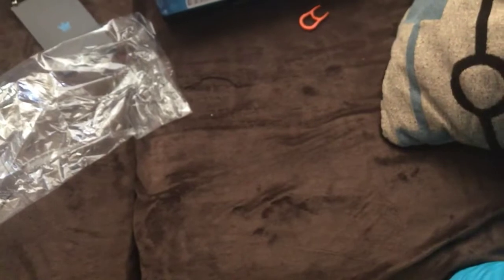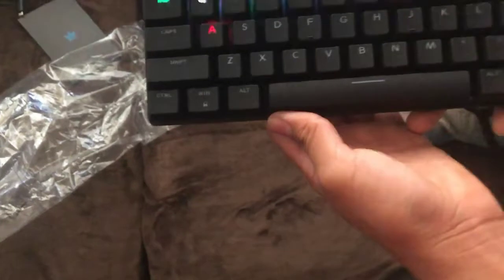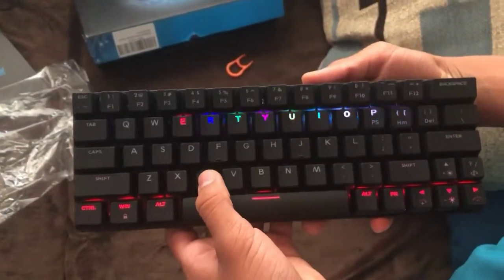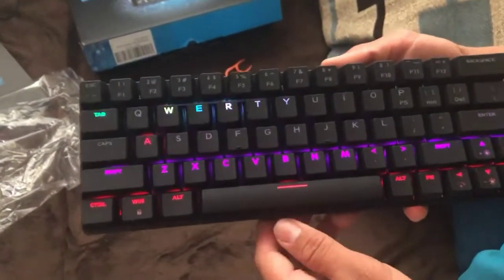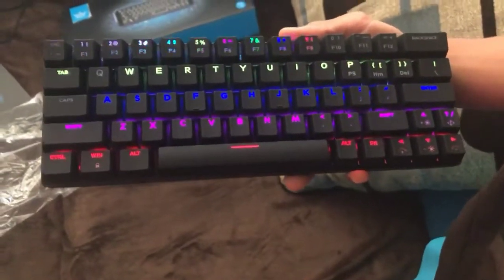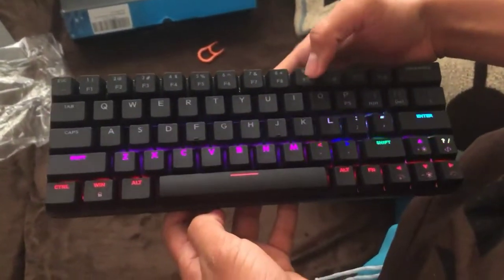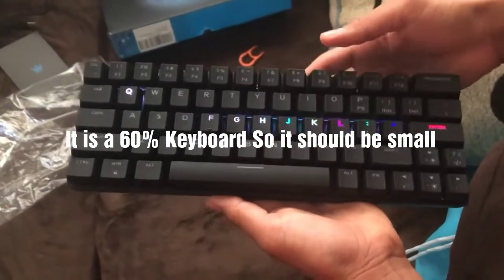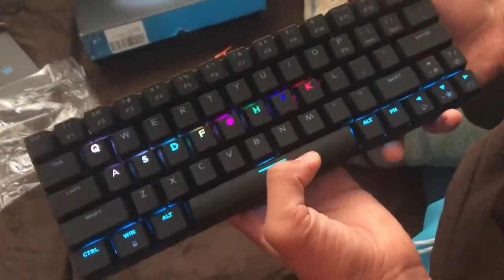Let's see if I can turn this keyboard on. My hand covers like half the thing — it's really small. I thought you could change the color but I'll have to check.